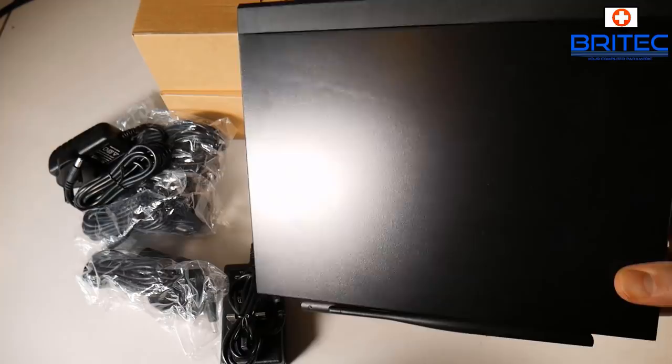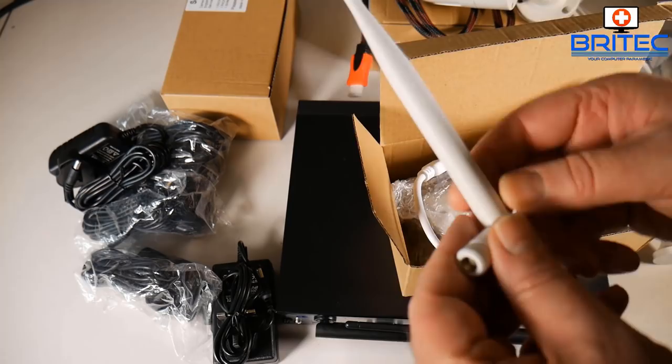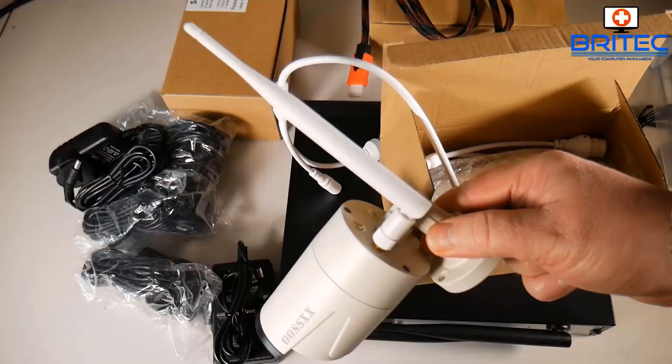The ethernet cable included is quite short, so if there's a distance between your router and the NVR box you'll need a longer one. You might want to set it up in your loft or somewhere out of sight using a small cabinet. Here you can see the antennas screwed into the back of the cameras — if you want to run wirelessly you'll need to attach these, but if you're running via ethernet you don't have to.